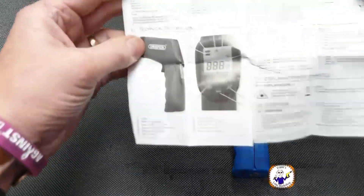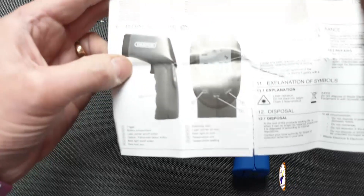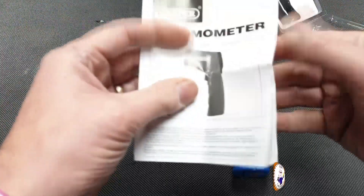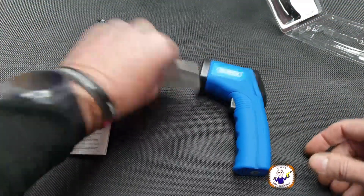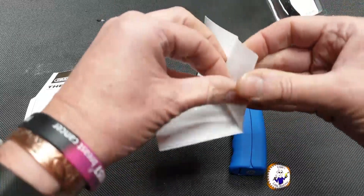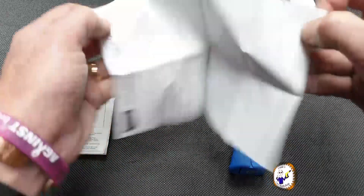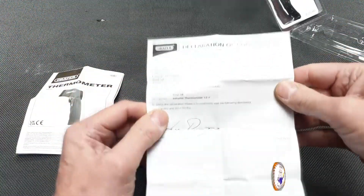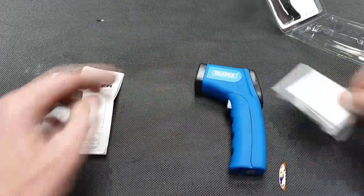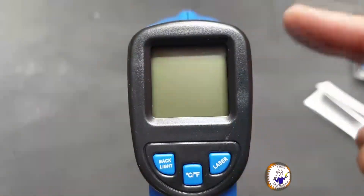The instructions give you details of what's on the display, the range, and how to install the battery — nothing much there. There's also a declaration of conformity. So that's all you get.